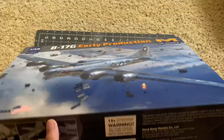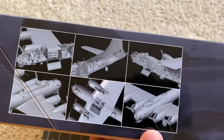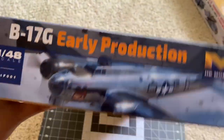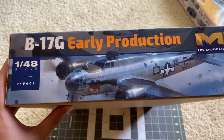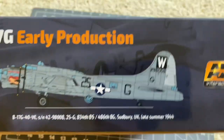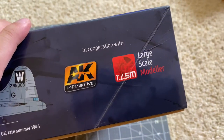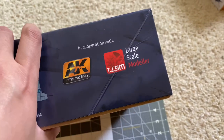Let's take a quick look around the box. Some CAD shots there. Kit number 01F001. A couple of marking options — that one and this one.